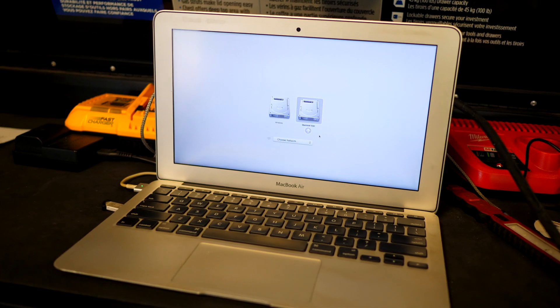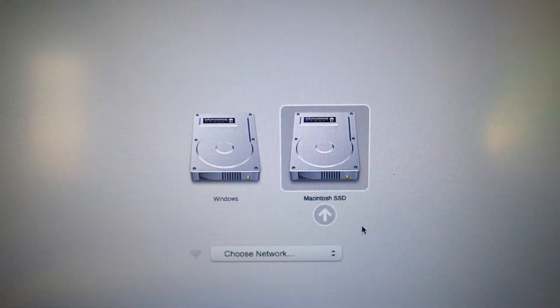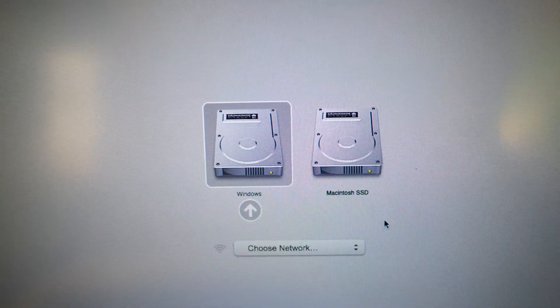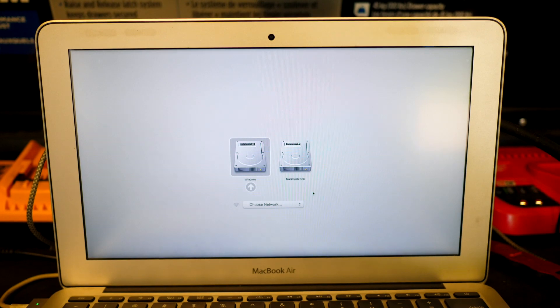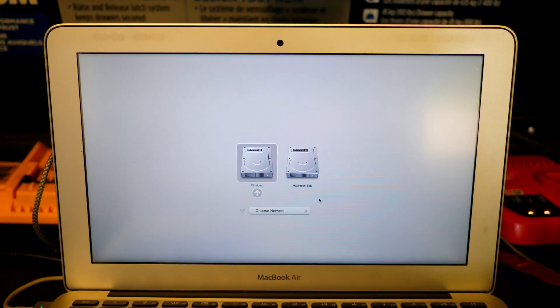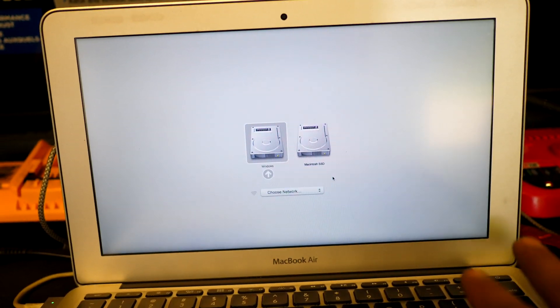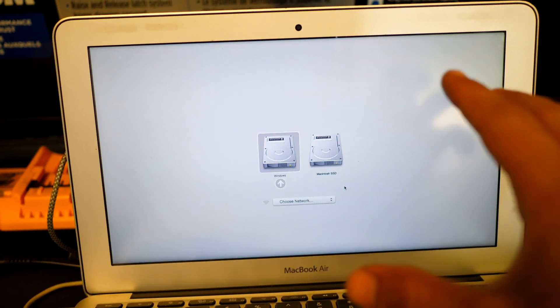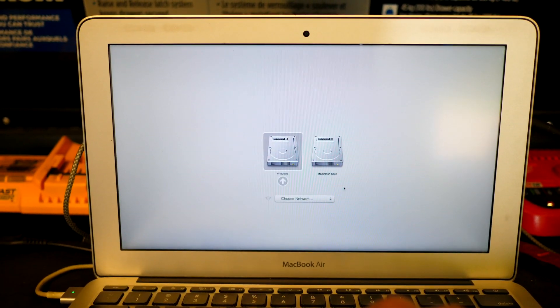First things first — if you have a PC you'll be able to do this. If you have a Mac you need a secondary operating system. On the right you can see Macintosh SSD for the standard Mac OS, and here is Windows — I installed Boot Camp on this computer. If installing a secondary OS isn't something you're comfortable with, it might be easier to find a friend with a PC, but we're going to need Windows to get this to work.